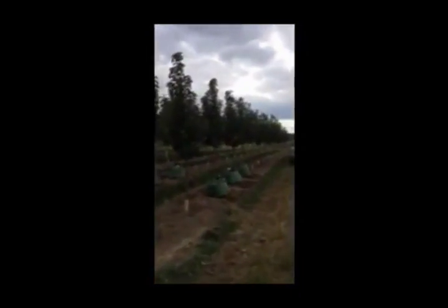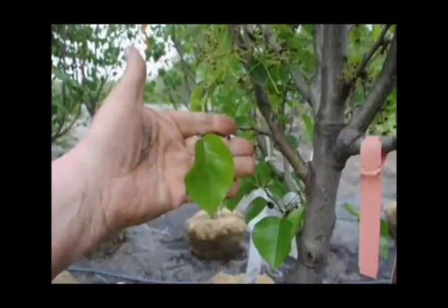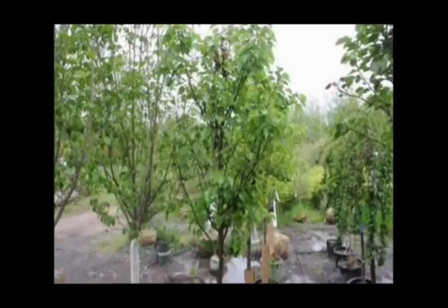Flowering pears make a great, stunning tree for an entranceway to your property — great foliage, easy to grow, hardy. They're better than the old-fashioned pears that used to break apart. Those pears we don't sell. This is our flowering pear — it's a Chanticleer pear — and we're on Route 313 in Fountainville. Thank you.